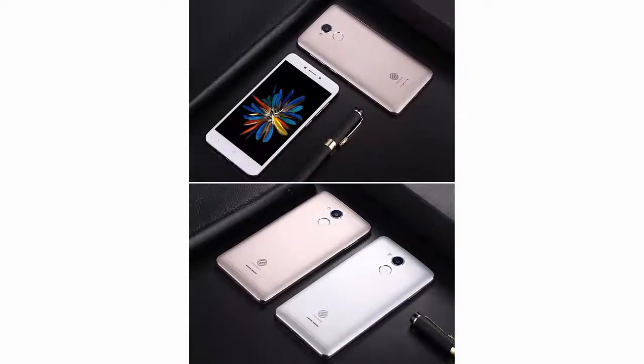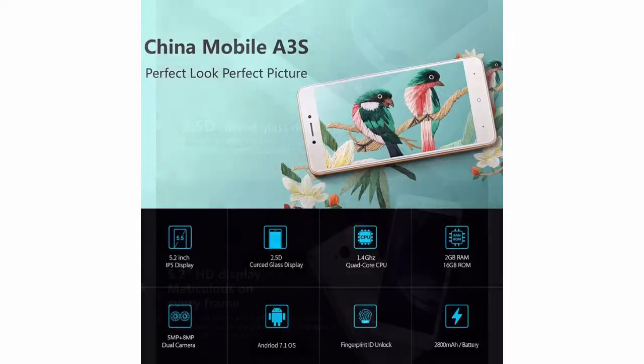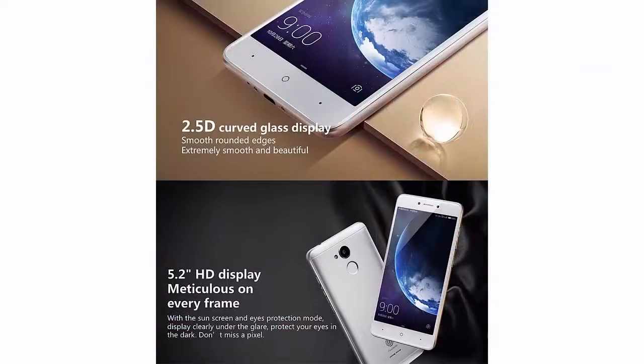Size: 152.6 × 76.2 × 8.1 millimeters. SIM card quantity: dual SIM. Display resolution: 1280 by 720. Recording definition: 720p.